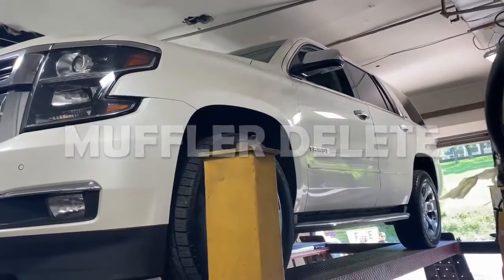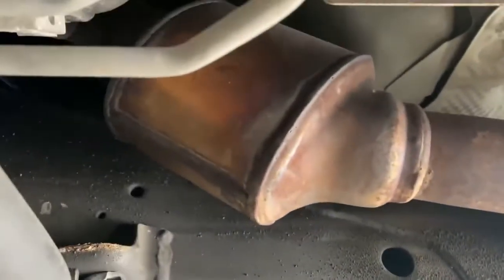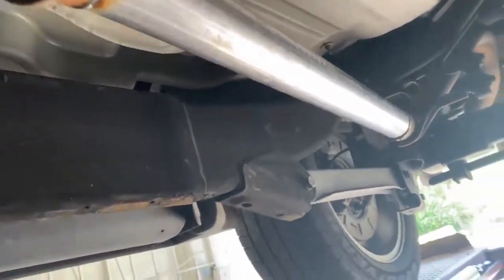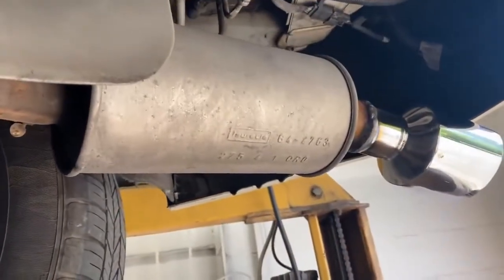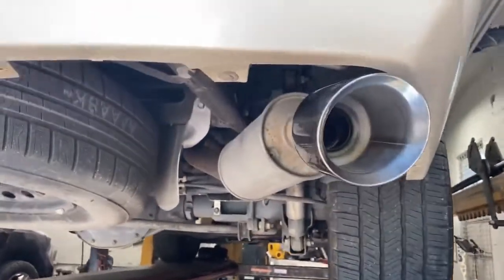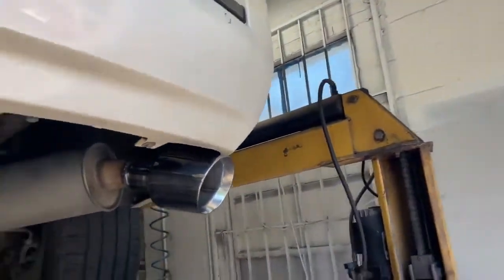2015 Chevy Tahoe 5.3 liter LTZ — here's what we got done on it for you guys today. It's got the stock converters, and these ones come with a third converter right there. We cut out the muffler and did a three inch pipe in its place and continued it out. We left the resonator — he didn't want it too loud and obnoxious — into a five inch tip right there, double wall metal. If you guys want that tip, you can see the link in the description.